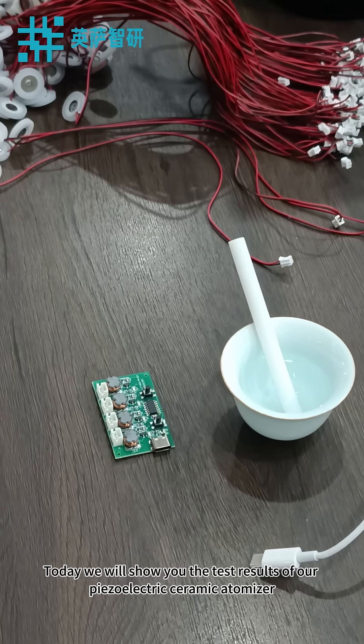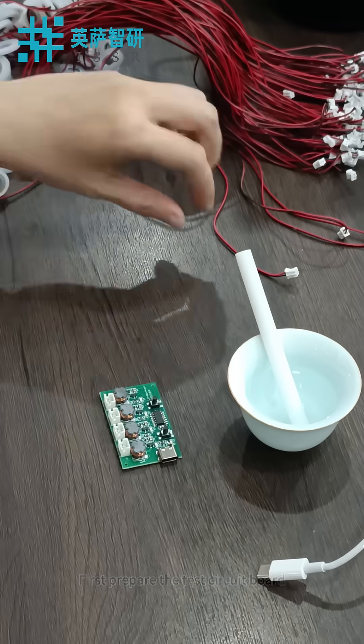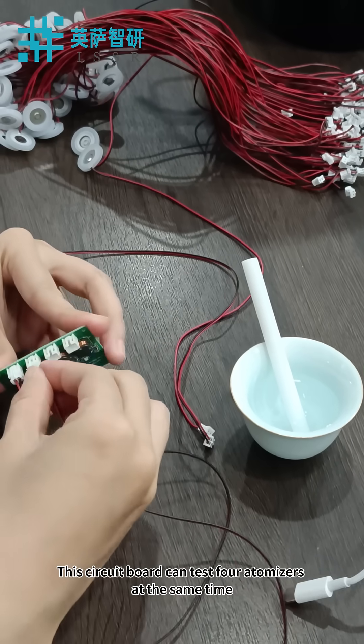Today, we will show you the test results of our piezoelectric ceramic atomizer. First prepare the test circuit board. Then connect the atomizer terminal wire to the circuit board. This circuit board can test four atomizers at the same time.